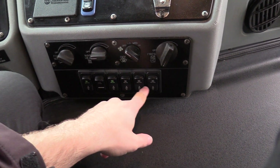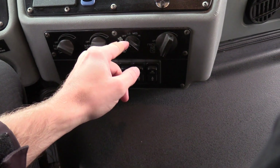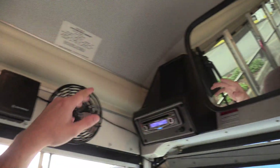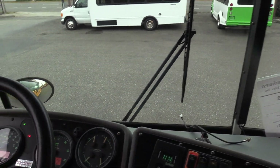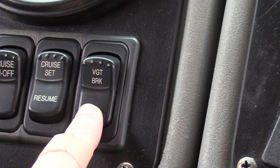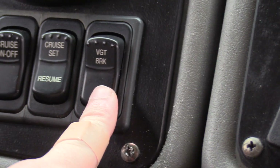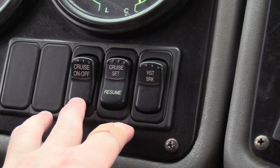All your heaters are here — two front heaters, two rear heaters, driver heater, heater booster pump, your defrost, all that's right here. This does not have AC but does have these awesome fans for the driver. School buses don't usually run in the summer so they're not really needed up here. I did notice this has a VGT brake — Variable Geometry Turbo brake — which is basically kind of like an exhaust brake but it's on the turbo. I've never seen one of those before, so pretty cool.